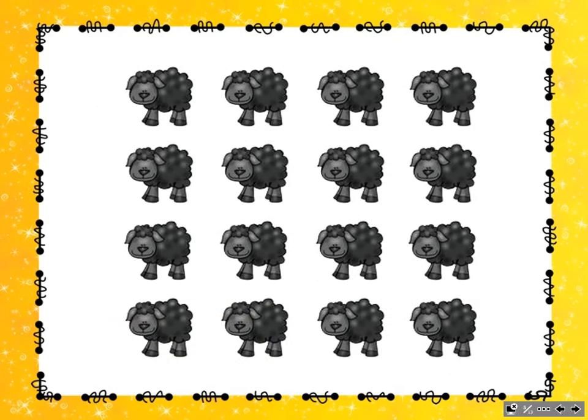This is our beat sheet. Your job is to pat the macrobeat on your legs while I chant the rhyme. Ba-ba-ba, ba-ba-ba, ready, pat.